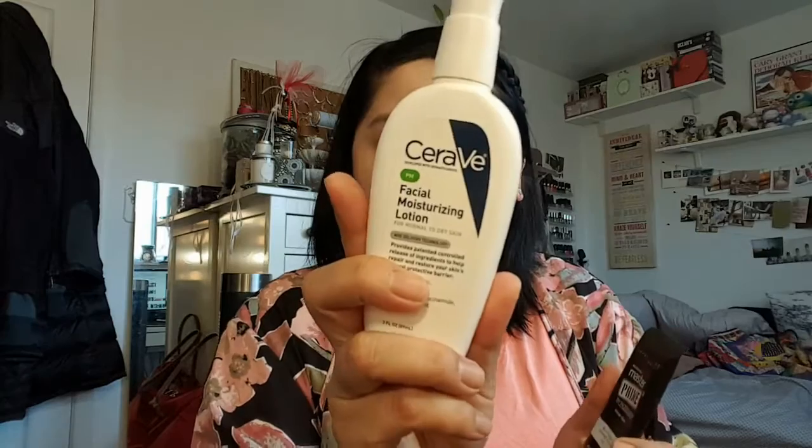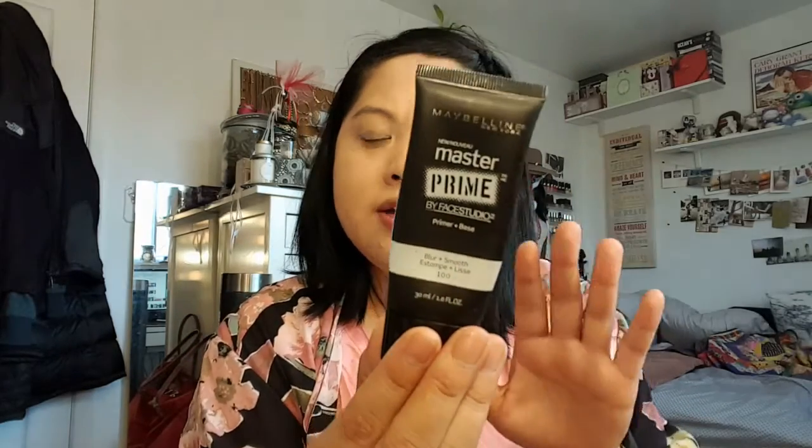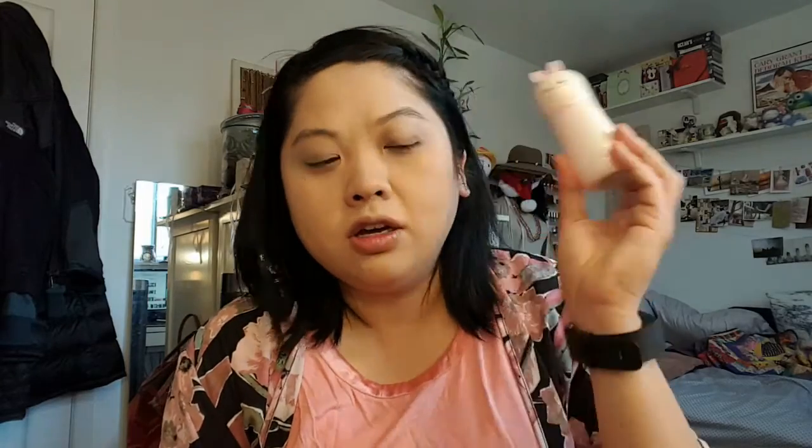I applied my CeraVe lotion, and then I applied the Maybelline Master Prime Studio, which I have started to like. Before I was just like, eh, it's okay, I'm just trying to use it up, but it's a pretty good primer. And then I spray this Tony Moly — it's almost done — I can barely get any out of it.